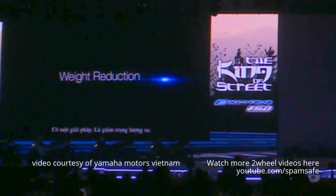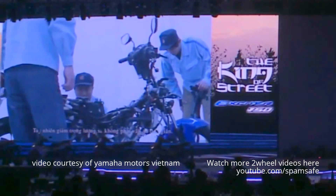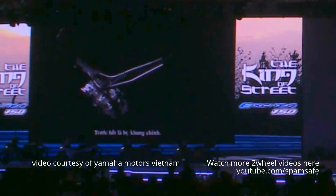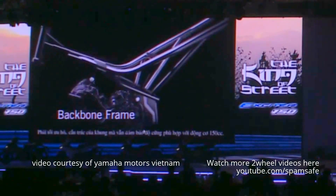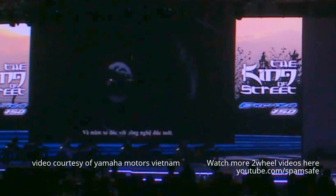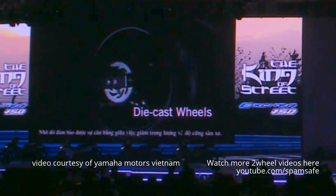One answer to this is reducing machine weight. But reducing weight on a motorcycle is not an easy task — it requires a review of each and every part and component. That process began with the backbone frame. In addition to giving it the right rigidity balance for a 150cc engine, the pipe layout was also optimized. Together with die-cast wheels made with new casting technology, these changes gave the model lighter unsprung parts.